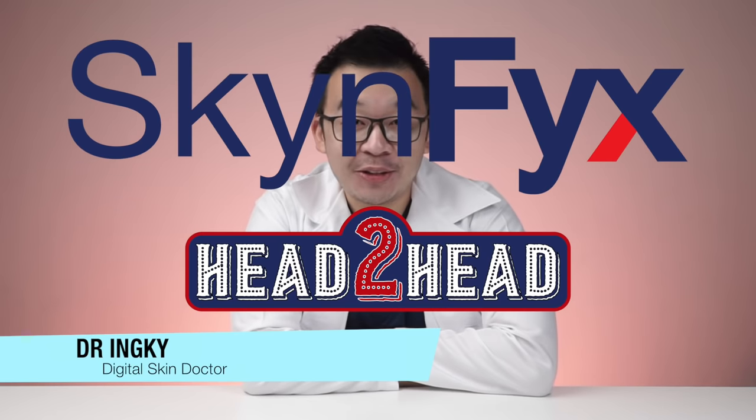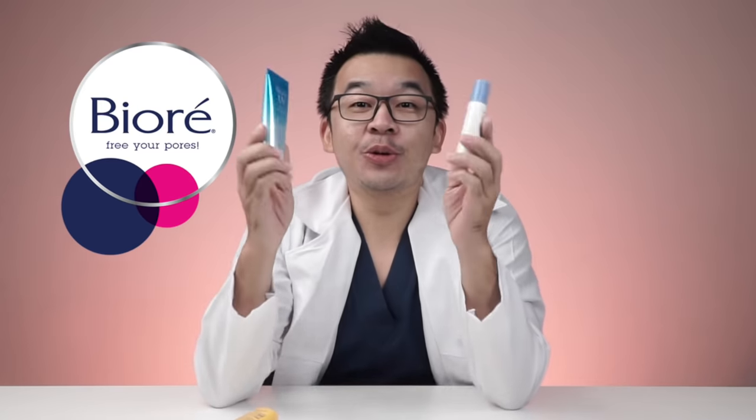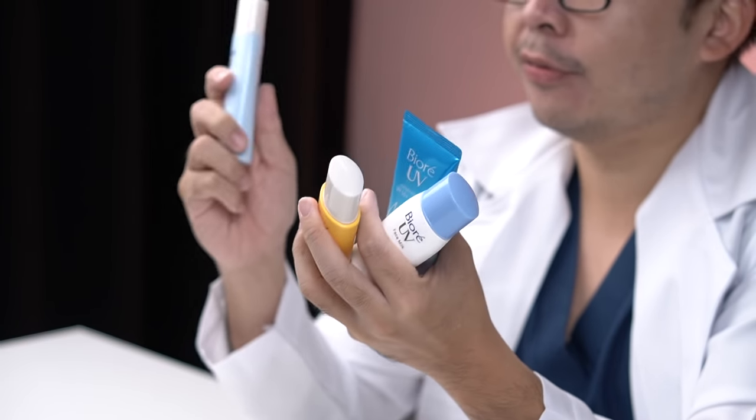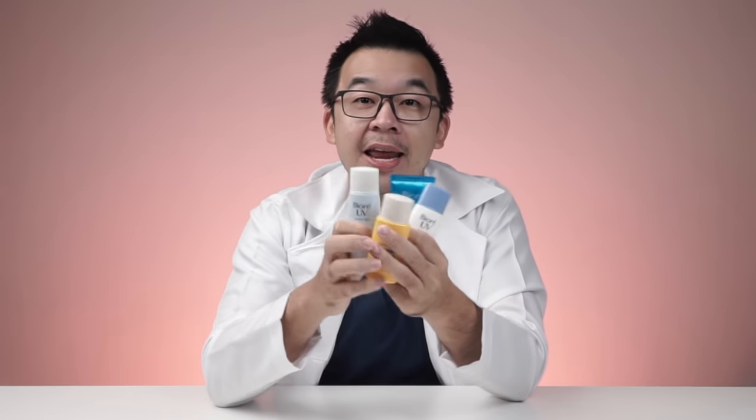Hi ladies and gentlemen, I'm Dr. Inky, your skin doctor, and welcome to the Skin Fix head-to-head comparisons, whereby we'll bring you all the latest products and compare them head to head. Today we are doing Biore UV sunscreens, which are available in the majority of your nearest drug stores. Biore is one of the leading brands for sunscreen and skincare in general. Day in and day out, our patients and customers ask us: can I use Biore UV sunscreens, and if so, which ones?